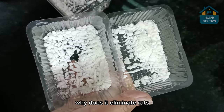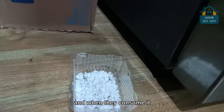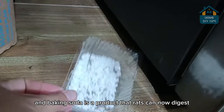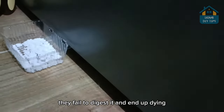And if you ask me why does it eliminate rats: they're going to eat it because of the cheese, and when they consume it, they'll also consume the baking soda. And baking soda is a product that rats cannot digest. So first it's going to make them very sick — they fail to digest it and end up dying.